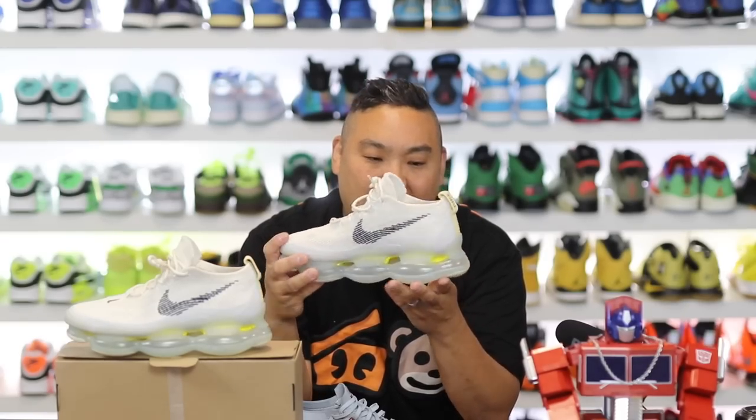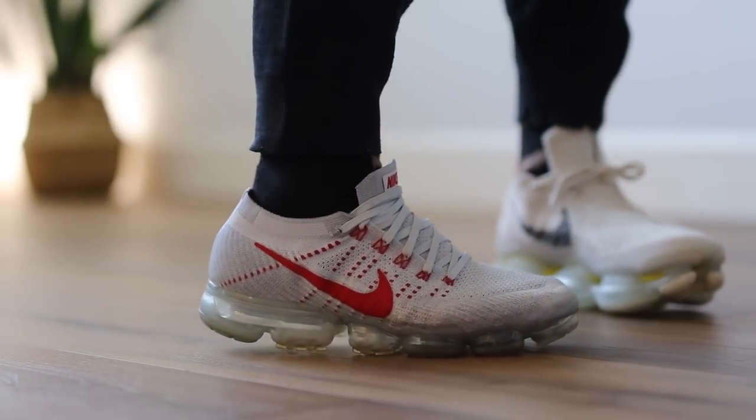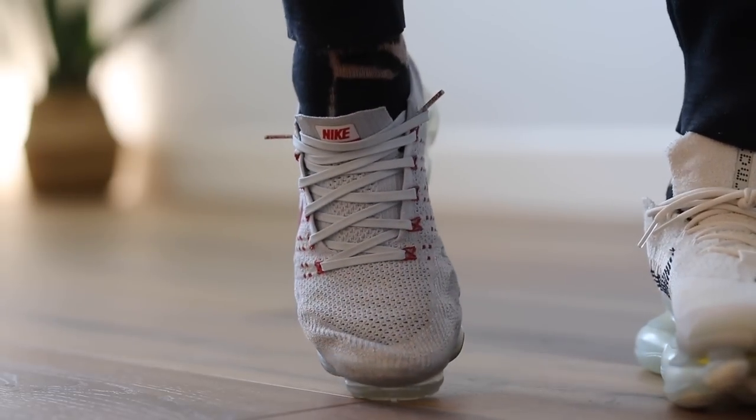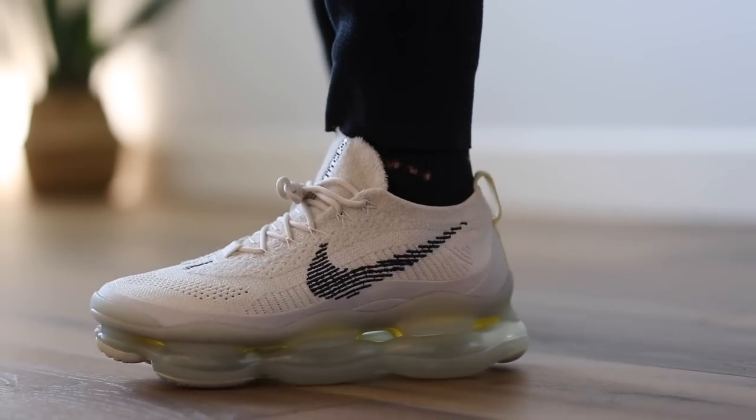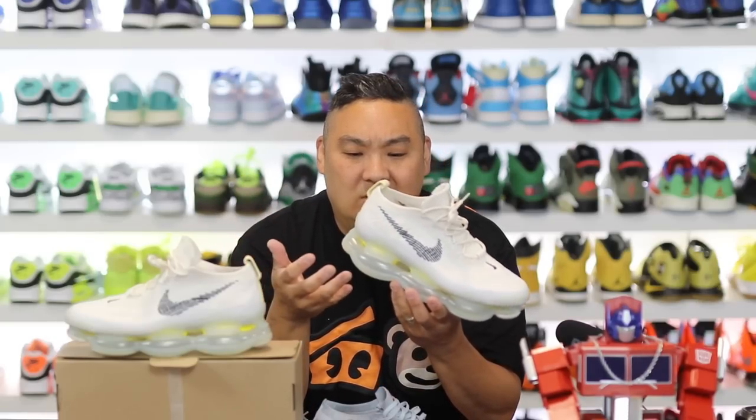I feel like they did this for a couple of different reasons. Obviously the stability issues of the VaporMax are a real thing — this was supposed to be a performance running sneaker, but a lot of runners don't run in VaporMax or Nike Air technology, because we're in the super foam era. Which brings us to the point of: is this even a shoe that needs to exist? Because you have Nike Zoom X and Nike React. Nike Air is still prominent in retros, but trying to bring Nike Air to the forefront in a technology space is a challenge.